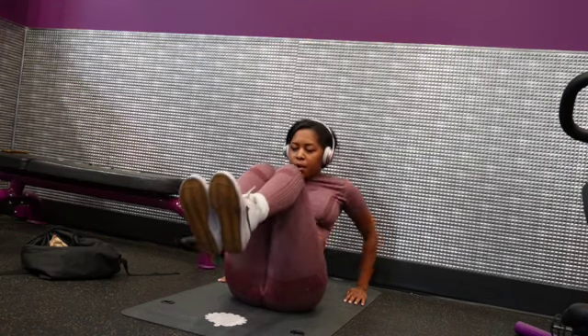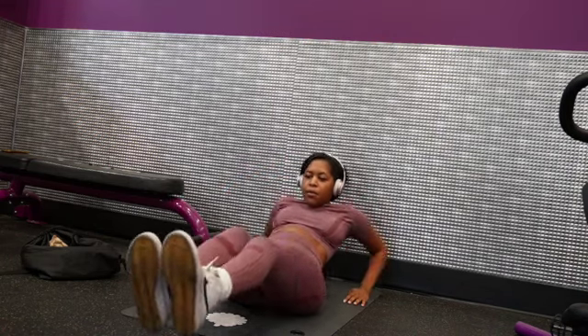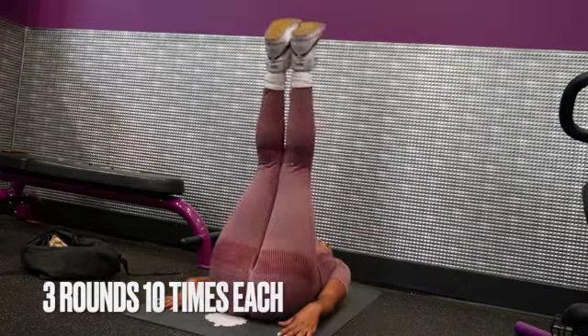Now that you have your mat, go ahead and sit down and do some in-and-outs. I think these are called in-and-outs — just bring your legs in and out and pump it.